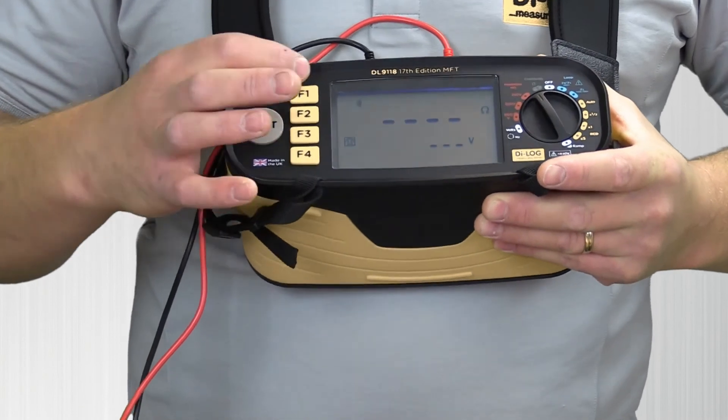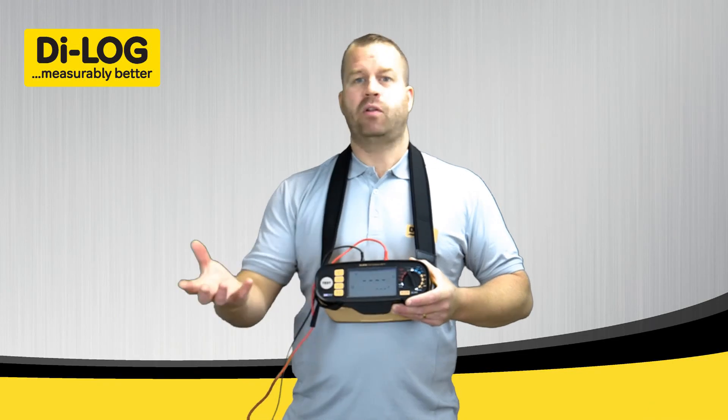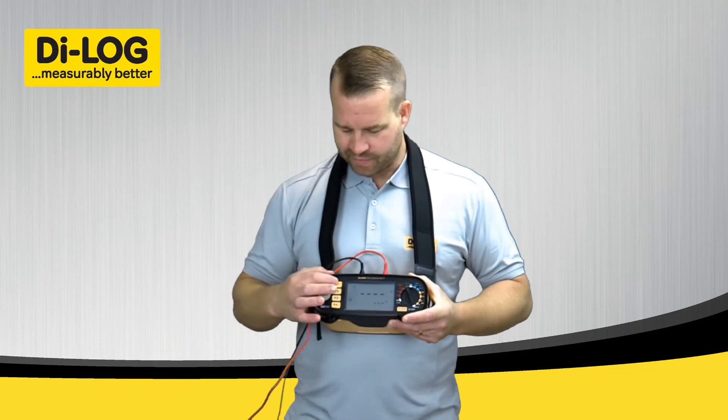Number one gives you an alarm speaker for continuity, so if you receive a continuity reading the instrument will bleep. You can have that on or off.